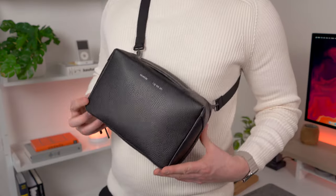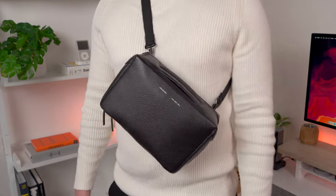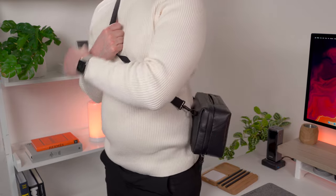As with the others, it comes with a strap so you can wear it crossbody. Bear in mind the Max is a bit of a big boy, so it's not going to sit as close to the body as the others.